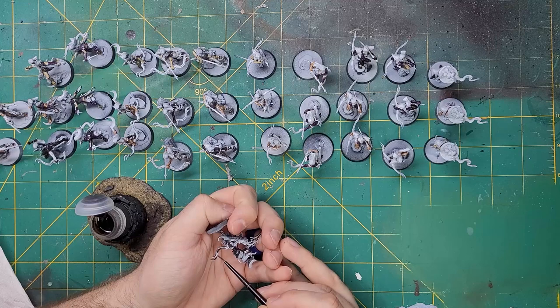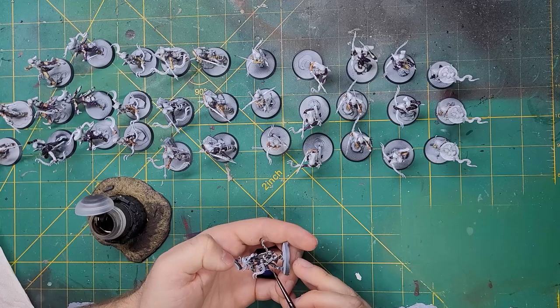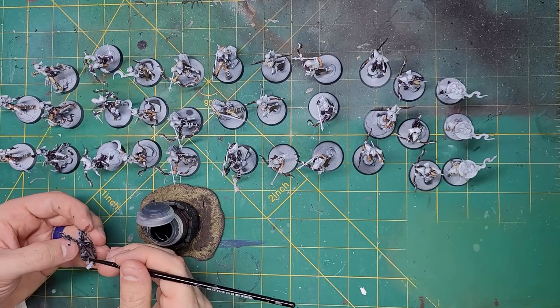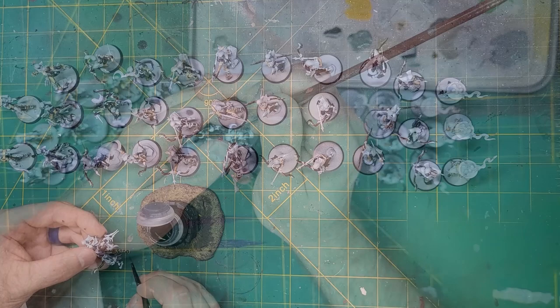The next paint I applied is Wildwood. I applied this color to the wood of the bows, as well as the leather of the quivers and scabbards. With the Wildwood down, I decided to go with some Black Templar for the tassels, straps, and cords that were all around the model.